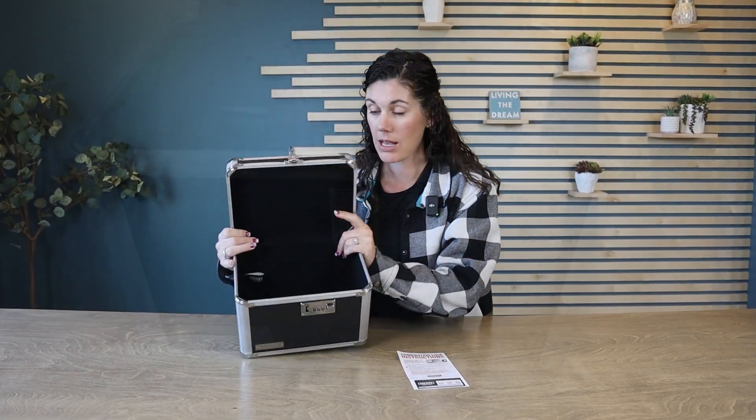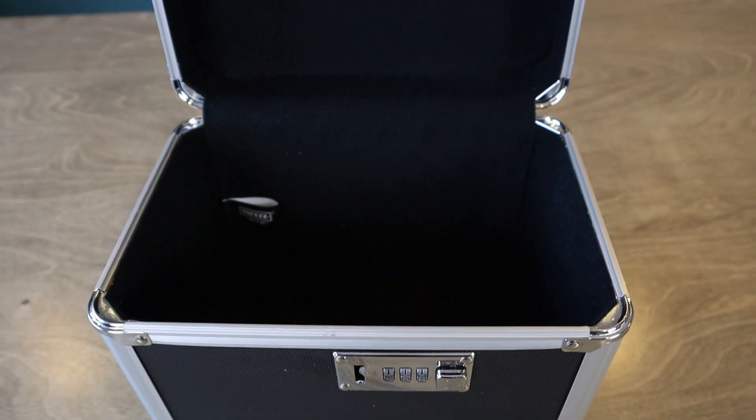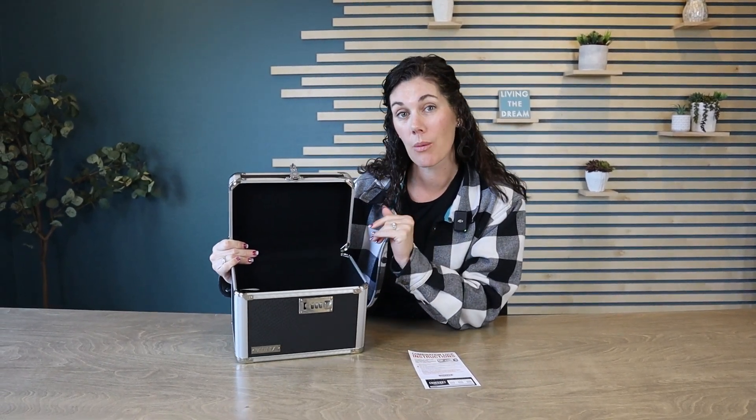It pops up, and here is how large it is on the inside. It's lined with felt to prevent any scratching, and just a great size for important documents like a passport, money, medicine — anything that you just need to keep safe and away from others.